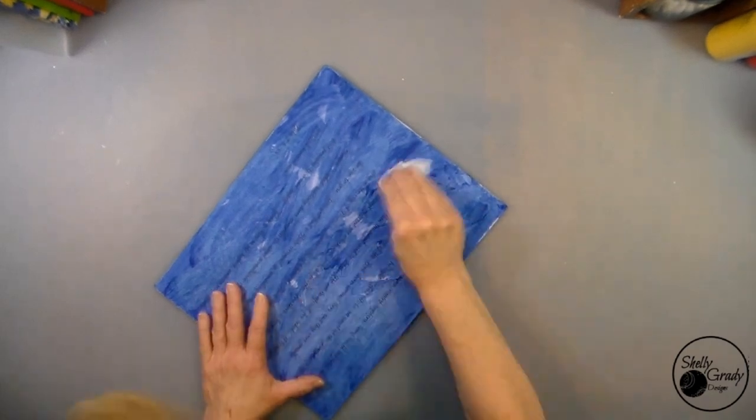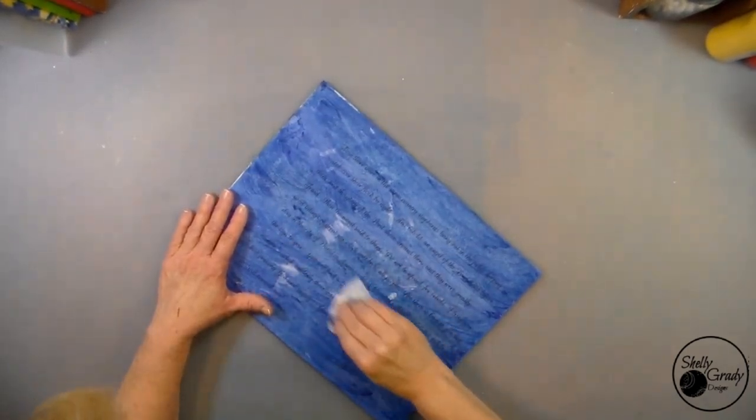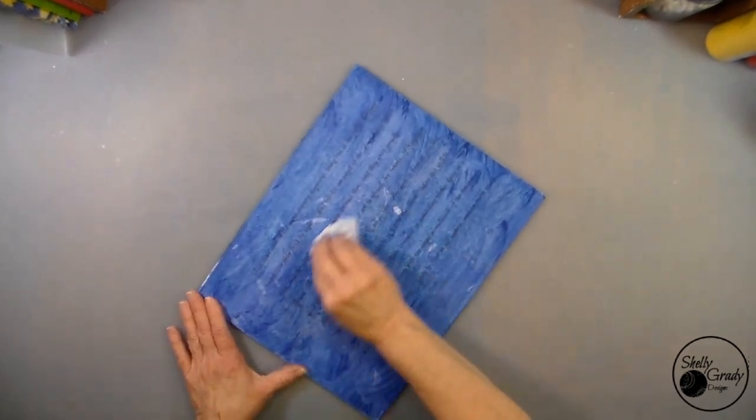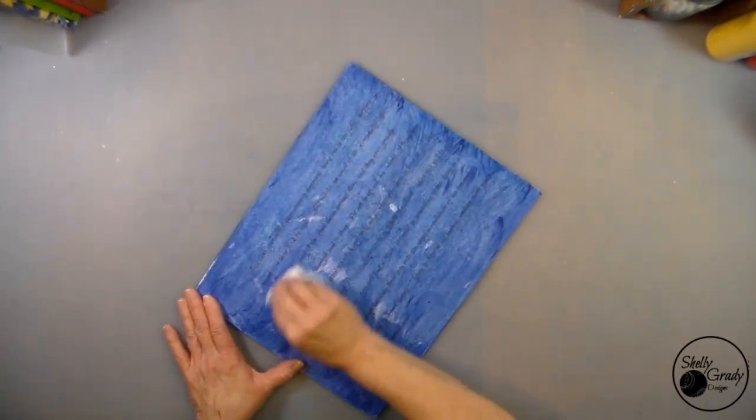When my canvas is dry I'm going to come back in with a couple of baby wipes and scrub on it a little bit more, just to remove a little more paint. Again I really want to see that Bible verse coming through in the background.